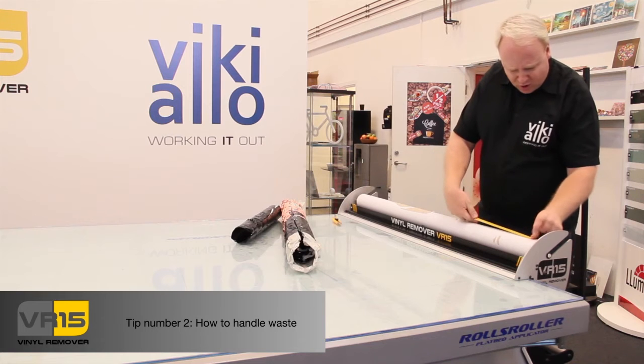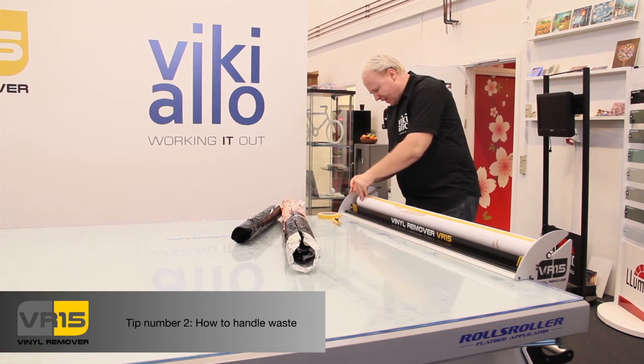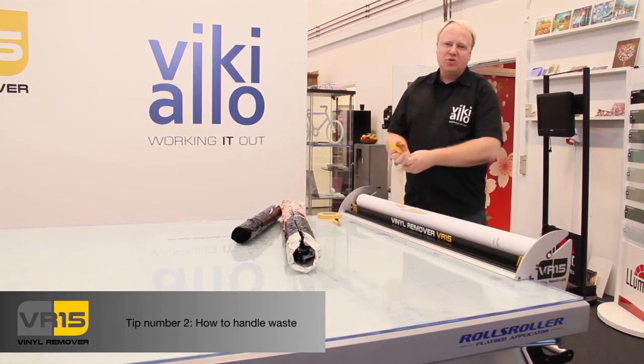When you put this on the core, you're ready to use the machine again — like this. And you just remove the liner, like this. And then I have a stripe of adhesive, so it's ready to help me when I do the next job.